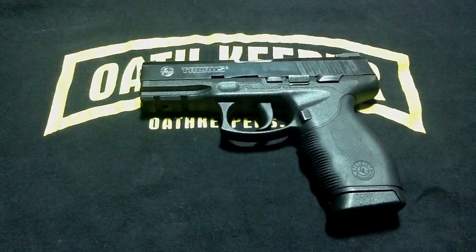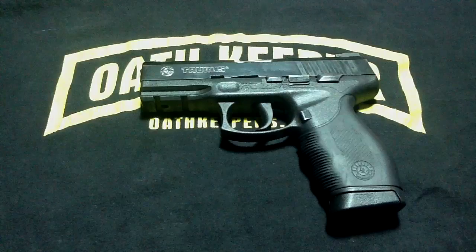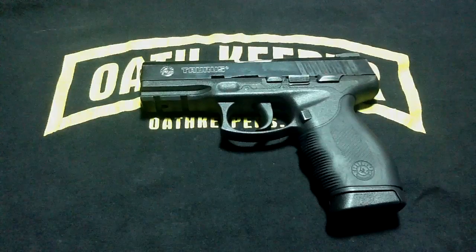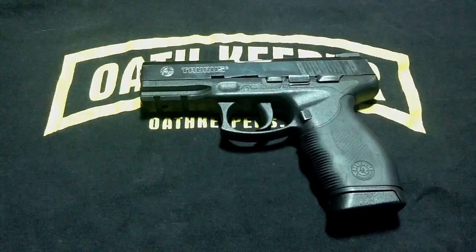Hello YouTubers, this is IAMLegend1776. Here is a Taurus 24-7 Pro, and today I'm going to show you the features, controls, disassembly, and maintenance of this weapon.